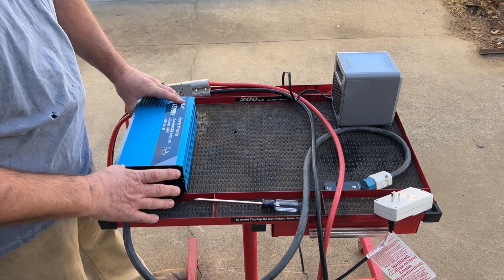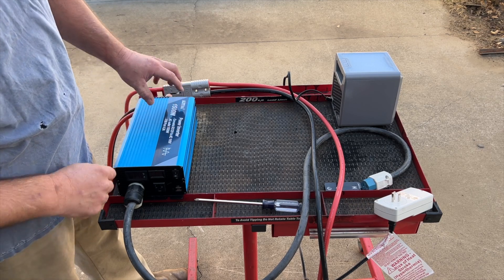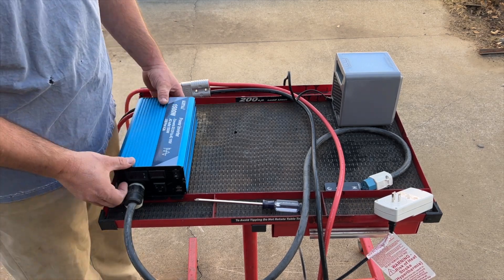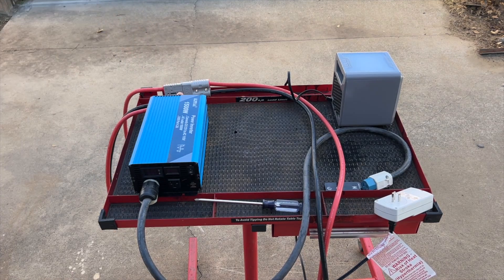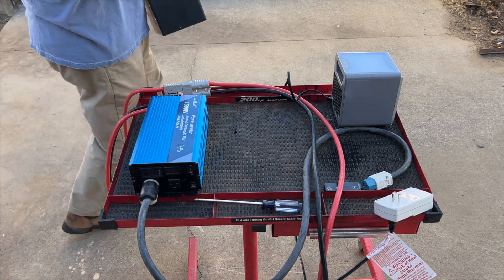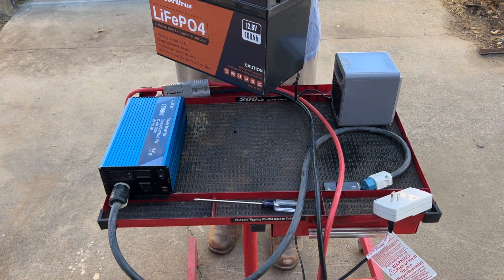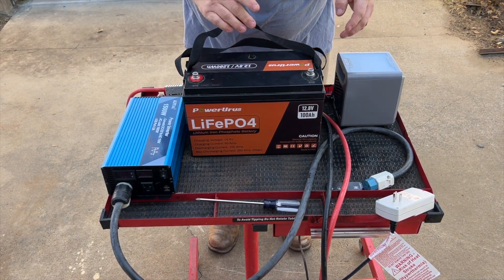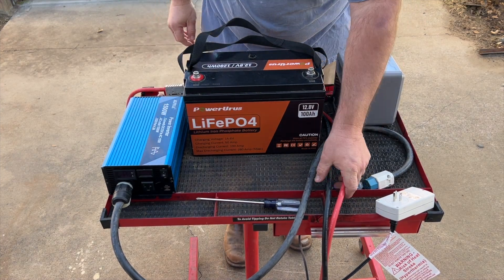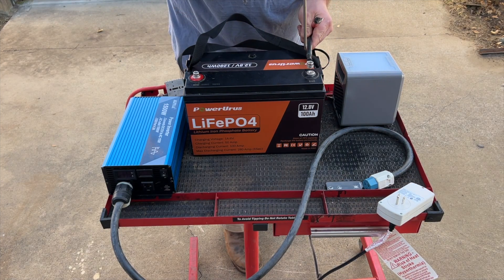The power inverter claims 1500 watts, and I've already been checking it — it's pretty much good to go at 1500 watts. Big shout out to Alpha for sending us this power inverter. Now we're going to do our 12 volt lithium iron phosphate test. Next, we need to go ahead and put the battery on the stand. This battery was supposedly fully charged — I charged it up last night just for today's test. Now I'll install the four gauge cables on top of the battery.